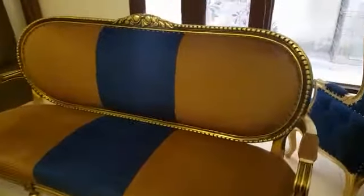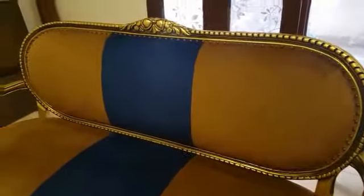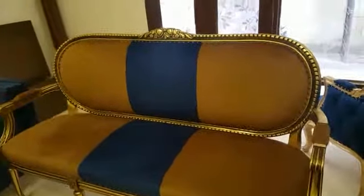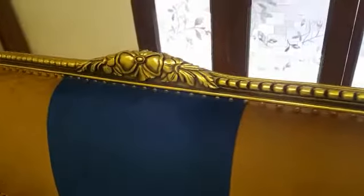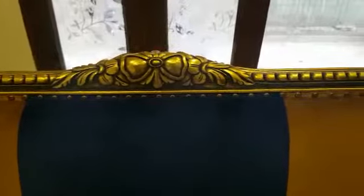Hi guys, we are at iWood Furniture and we are just showing another good piece of work. Look at this beautiful sofa set made in shisham wood — the great carving work has been done on it. Look at the beauty of the carving work here with the golden leafing polish — it's a different standard.